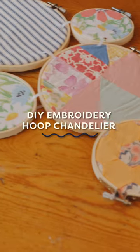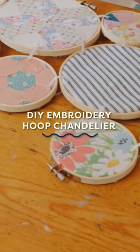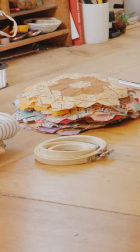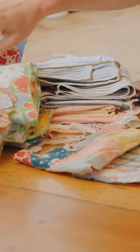I'm Sarah Reed, and I'm going to show you how to make an incredible embroidery hoop chandelier. I have embroidery hoops, and then I have lots of fabric options.